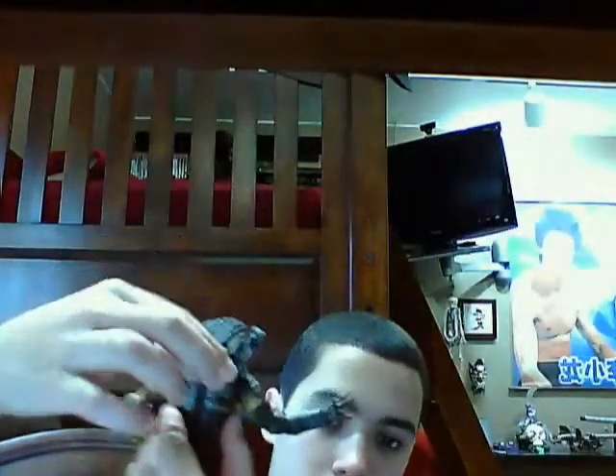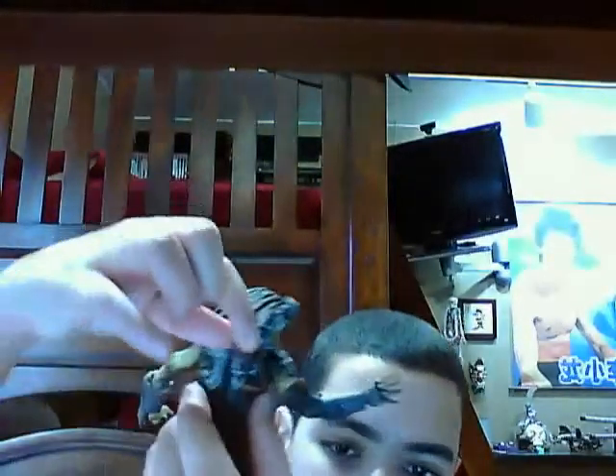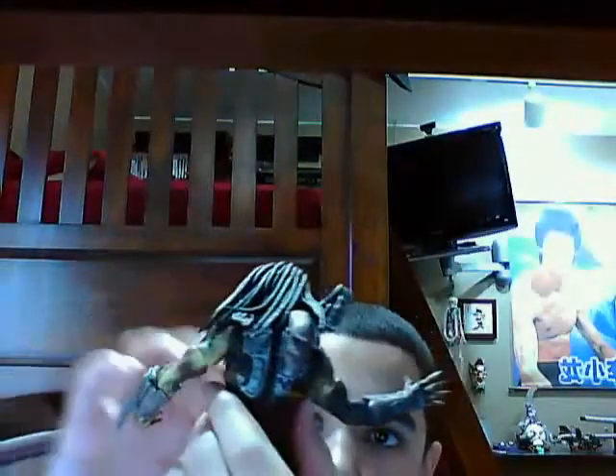Oh, and it brings a shoulder cannon, and it brings another one — you can attach one here and another one here. It also brings this little accessory — I forgot what it was called — you can take it off and put it back, but you can't open it like the Hot Toys version.